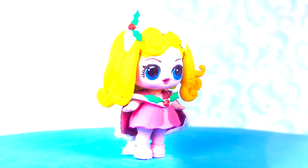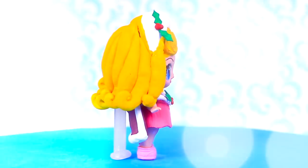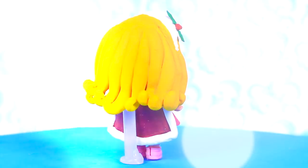Our LOL surprise doll looks so gorgeous costumed as a very festive Aurora. My favorite part from her outfit is her cape — it looks super pretty with the leaves and cherries as decoration.